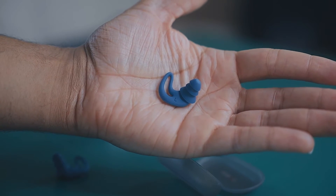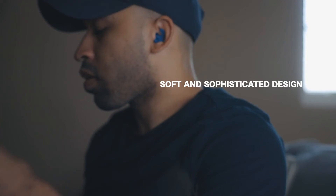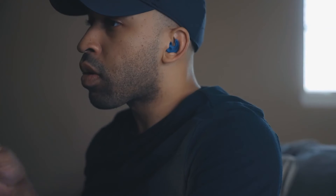With a soft and sophisticated design, these can go in and out of your ear comfortably and effortlessly. The multipurpose earplugs will not stand out even as you sleep. You can rest on your side without stressing about one of them falling out.